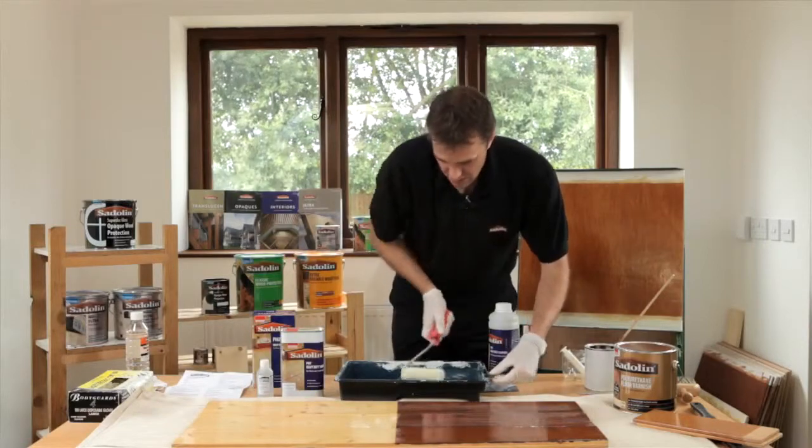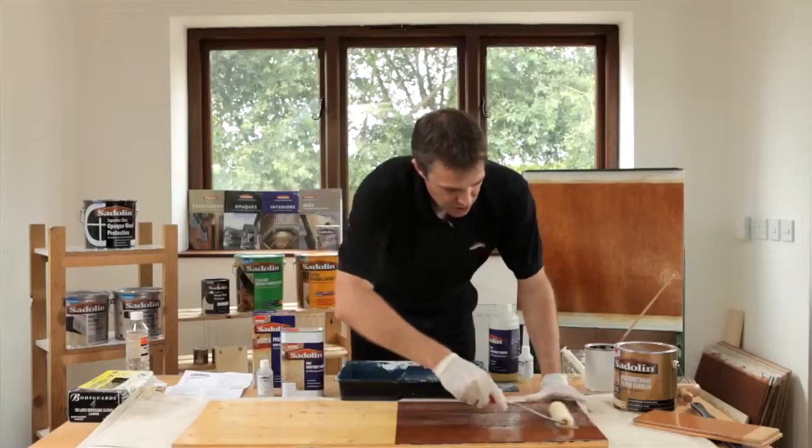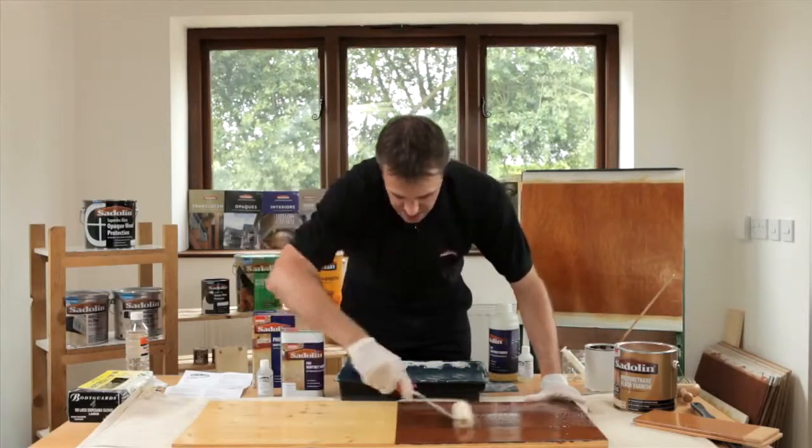What this will do is flow out nicely. This is the gloss finish that we're using, so that will retain that sheen — that gloss finish sheen — that we want.